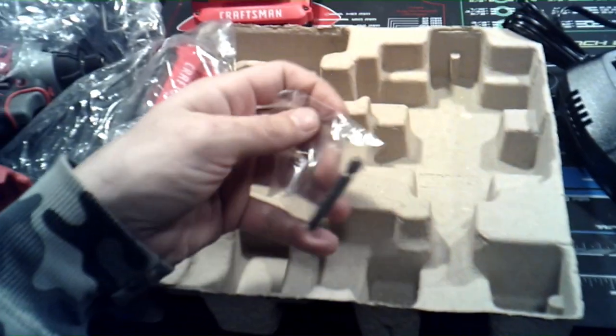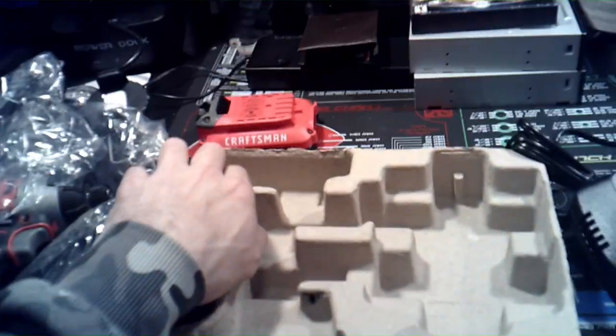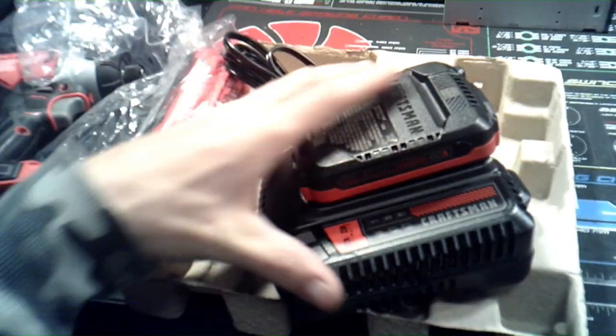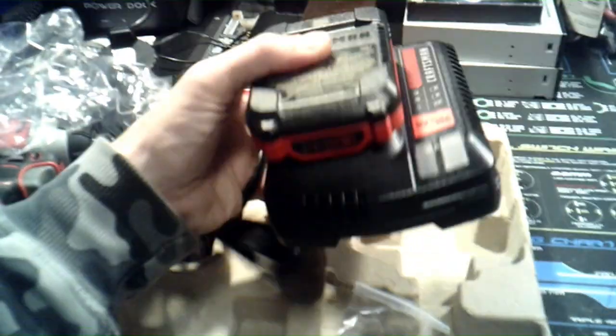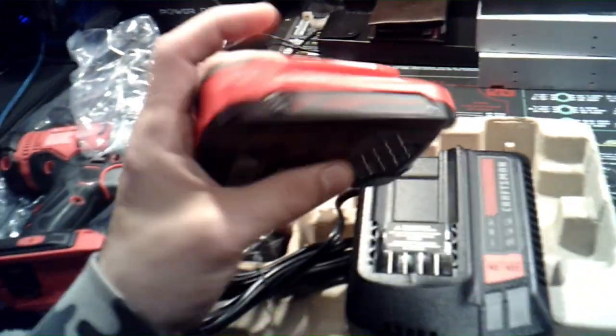It came with a driver bit as well, and here's the extra battery. I think I'll keep one battery unused so if this one ever goes bad I'll have a spare brand new battery ready to go. Let's see if we just take this and slide it in — there it goes, it charges. Typical standard style tool — it just slides in and pops out. Made of plastic but it doesn't feel too cheap, so that's a good thing.